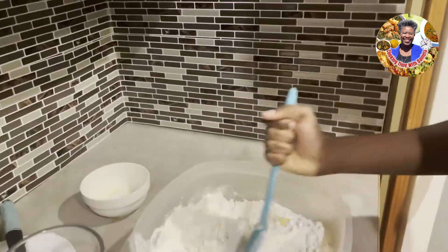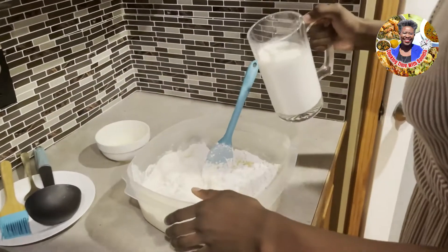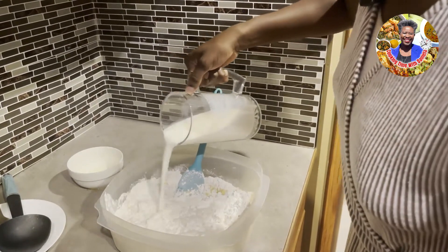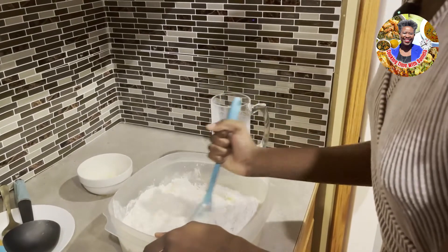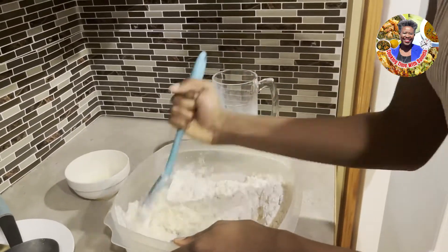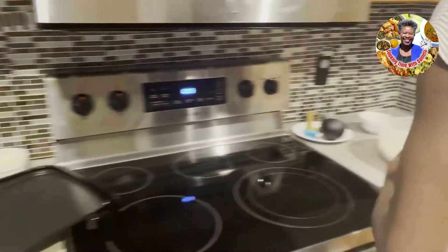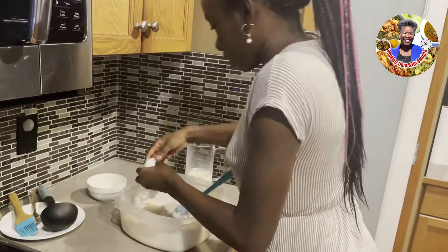Once you've added the butter into the batter, you don't want it to be too smooth — you want to add the milk in. So you take the milk and add some of it. You don't want it to be too light, so add a little bit first, then start mixing. Since we're not going to add more milk, let's take one egg and crack it into the batter.